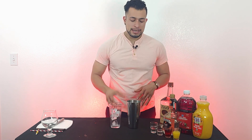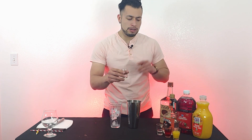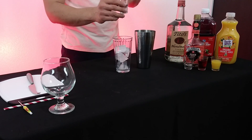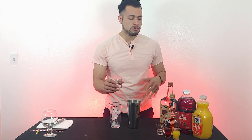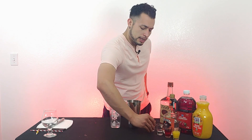Now we need to add our ingredients. We're going to add an ounce and a half of Tito's vodka. You can use any type of vodka you like — there's Absolut, Grey Goose — but I typically like this one, so that's what I'm going with: an ounce and a half.